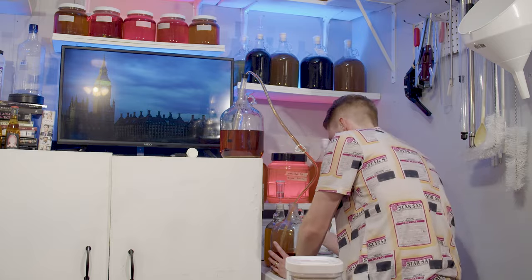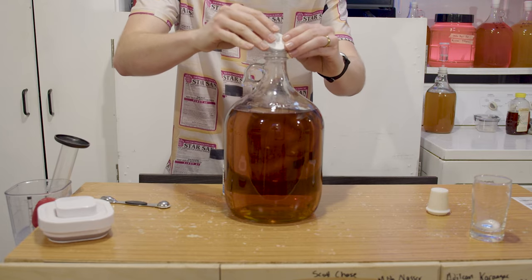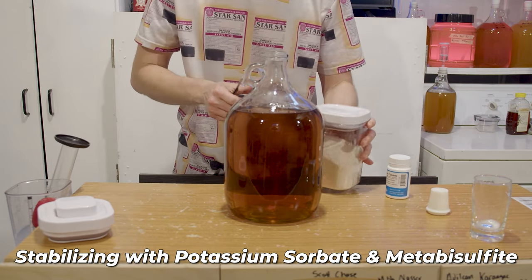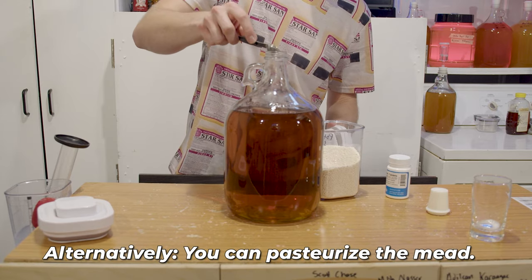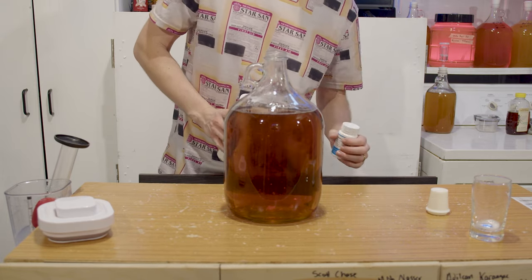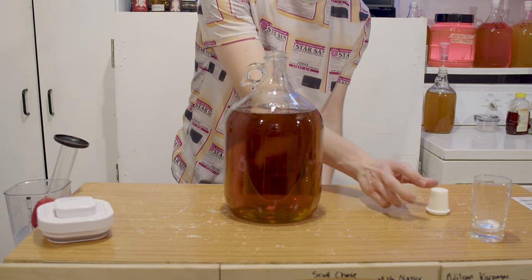About four weeks later, we rack it again because it's cleared up some and we want to make sure it looks good and get off the sediment. We're also going to stabilize it with potassium sorbate and potassium metabisulfite. This is going to halt any possible fermentation, because I do want to back sweeten. Here I am adding both of these. You can pasteurize if you don't want to use them, but you need to stabilize your brew if you're going to back sweeten — you don't want your yeast to keep going, as that will negate all of your back sweetening.